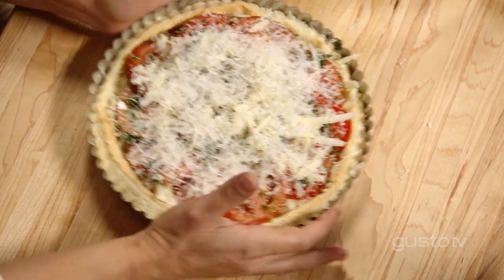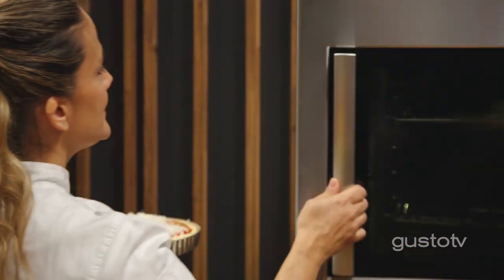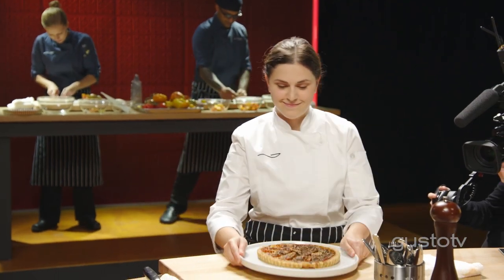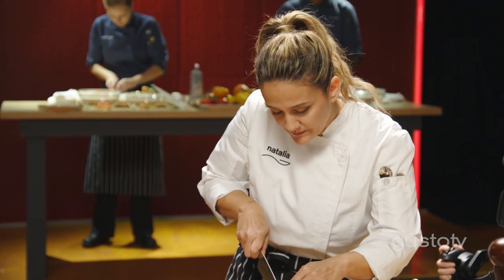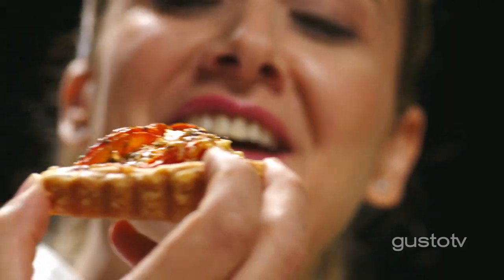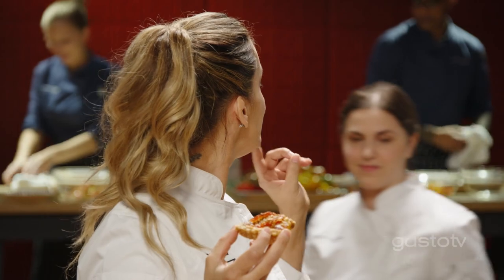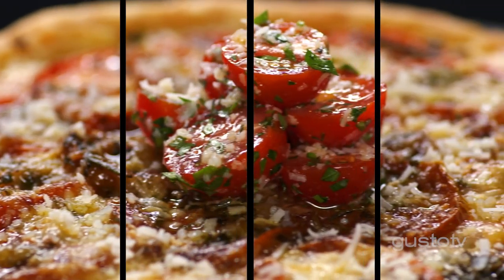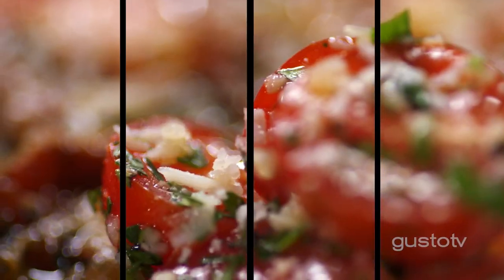Wait until it comes out of the oven. Look at that crust — perfect. The base way of learning is by trying. There's so many things happening when I bite into that tart: the softness and the richness of the tomatoes, and a kick of the Dijon. I made one of those tarts and I probably won't eat anything else.